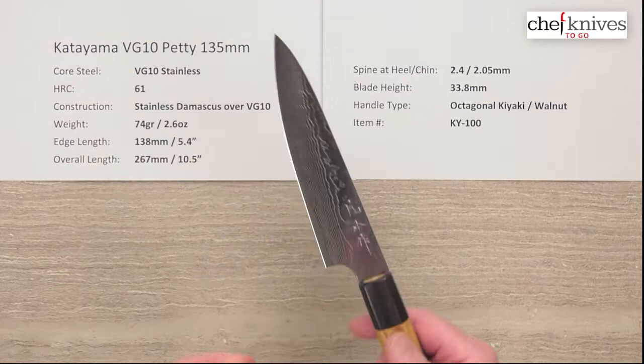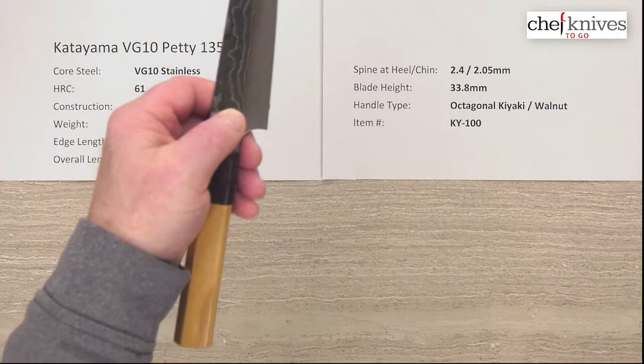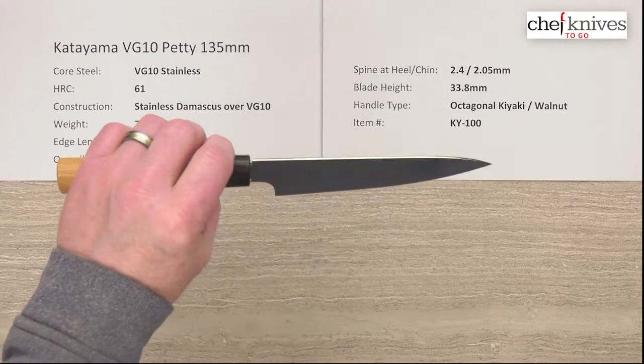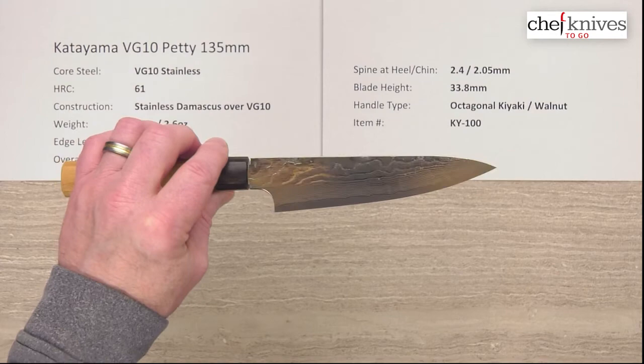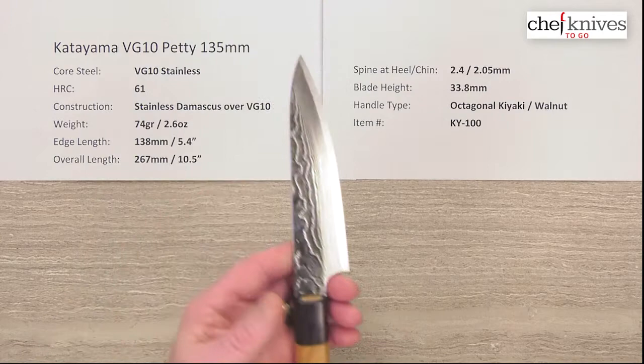There are two different kinds of styles of petty knives. One is more the utility style where it's not very tall and you don't really have much room for your fingers on a pinch grip or to work on a cutting board — just not a lot of clearance there. This would be more of what they call a mini Gyuto shape, so it's very Gyuto-like but just smaller. This has a fairly wide neck but there's still enough room where, if you don't have really big fingers, you can get your fingers under there to do some board work with it.